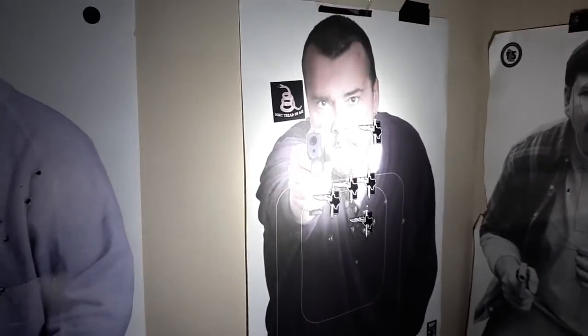Whoa - let it focus. Look at that beautiful circle - center mass, that's an eight-inch pie plate right there people. Oh, there's a knife in his hand - I positively identify that threat. Look at that! Look how bright that is. Let's go back to three yards.